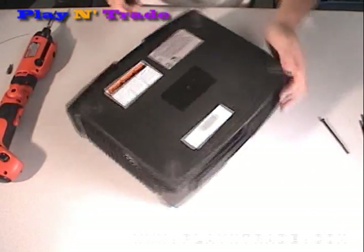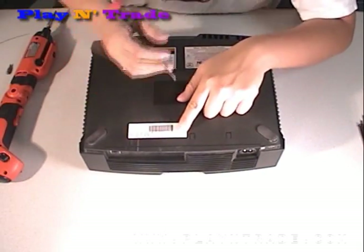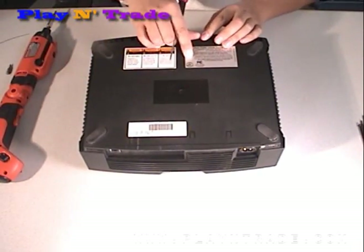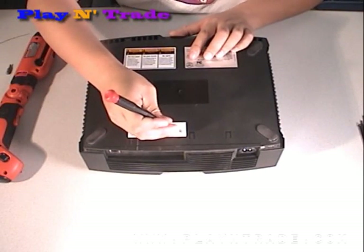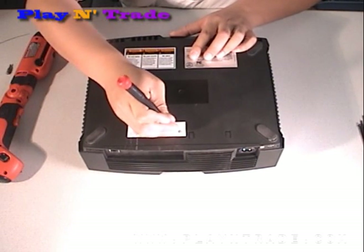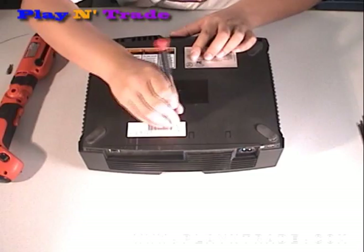There are also two screws that are hidden under the stickers, one in the front center and one in the back. Using a small flat screwdriver or razor blade, cut a small hole to reveal the screw.